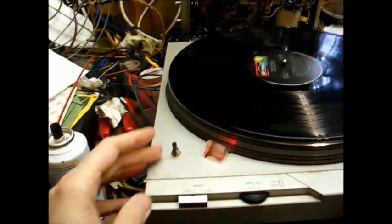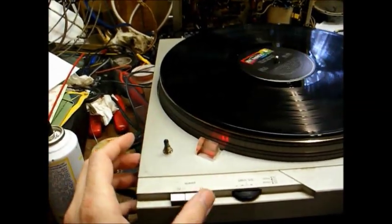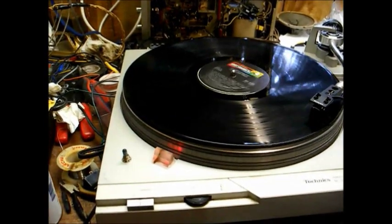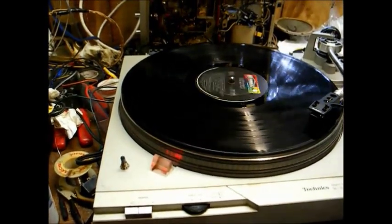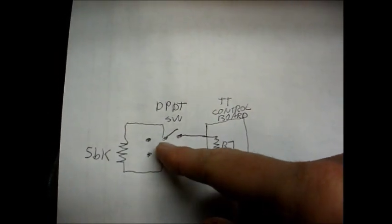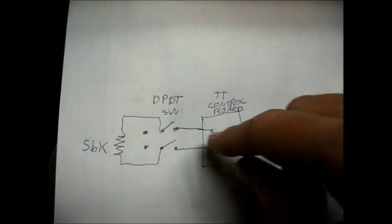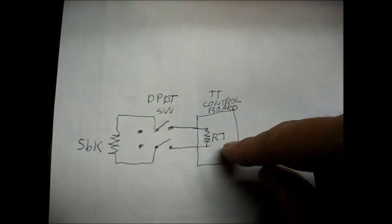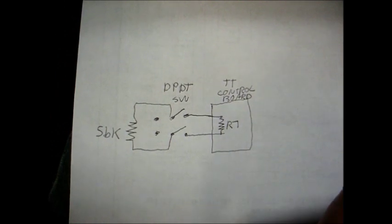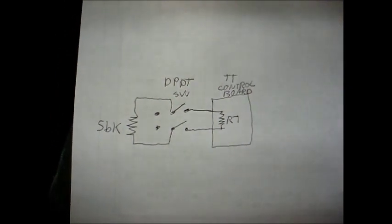With the 78 switch set to off, we're back to 33 — normal playback. And there's the schematic: the 56K ohm resistor connected across the switch, and the motor control board with R7 shown — you can see how it's connected.